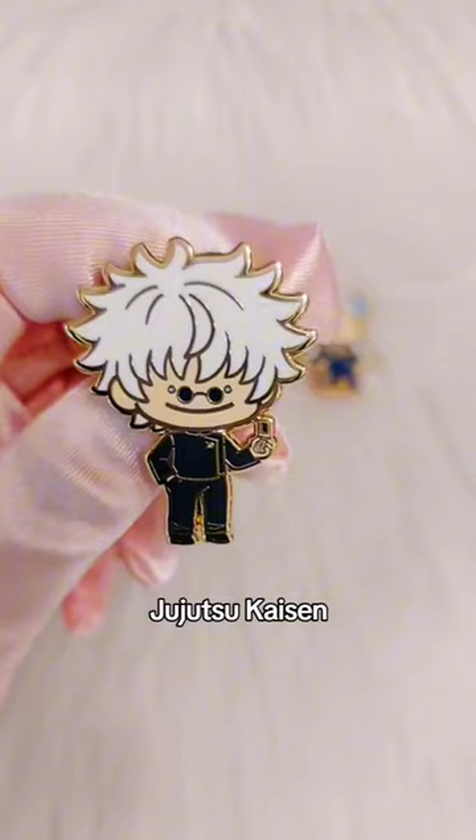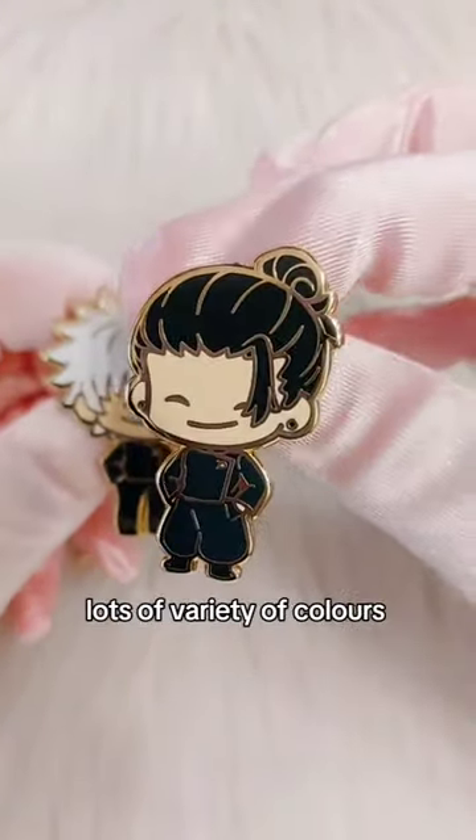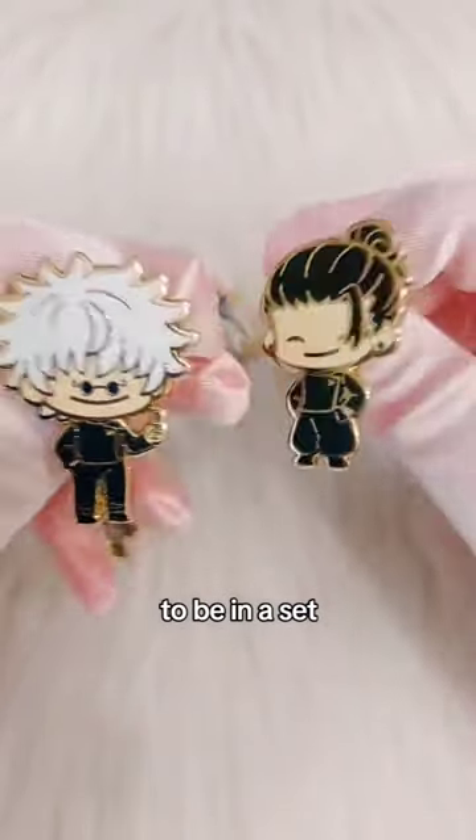Then it's Young Gojo from Jujutsu Kaisen. I definitely plan to do more JJK. There is also a matching Geto one. Lots of variety of colours in this one — I think they look great together; they were meant to be in a set.